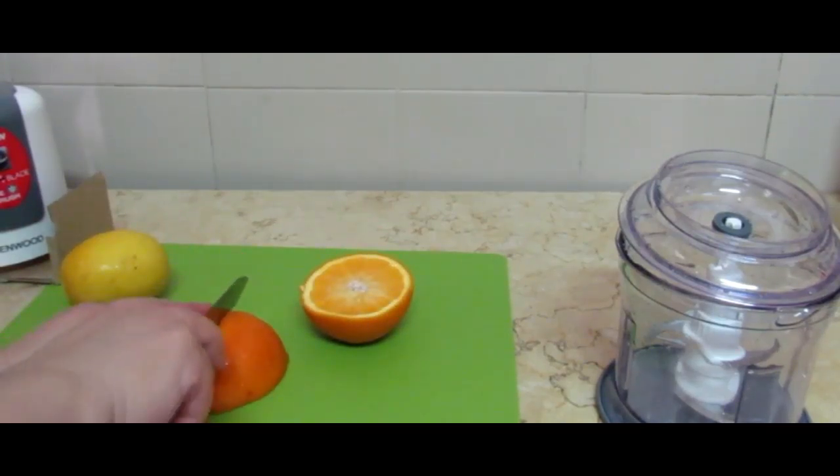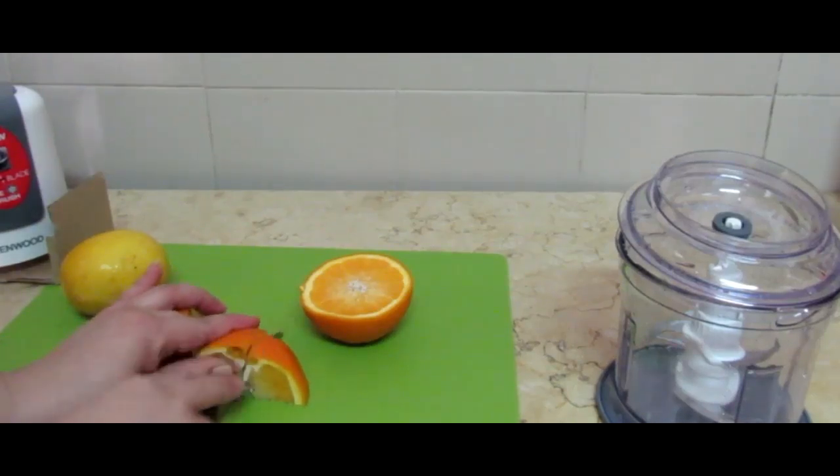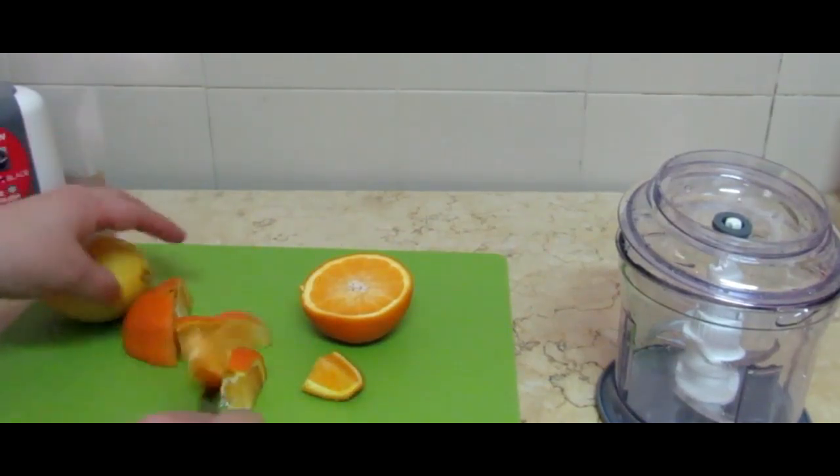Now I will cut it into small pieces so that it will be easy to make into a puree. I have used a food processor for this, which works very well.